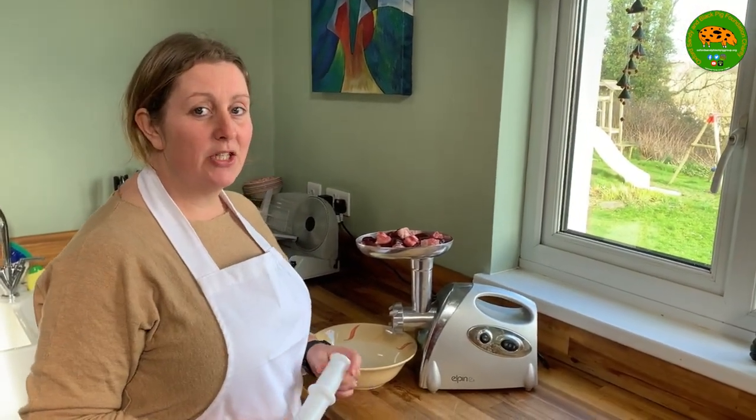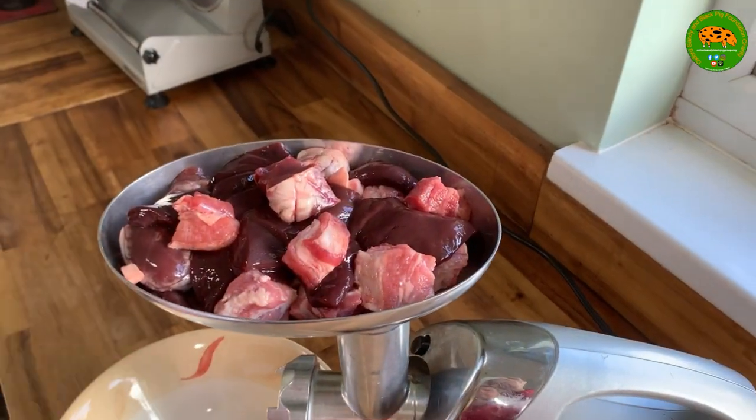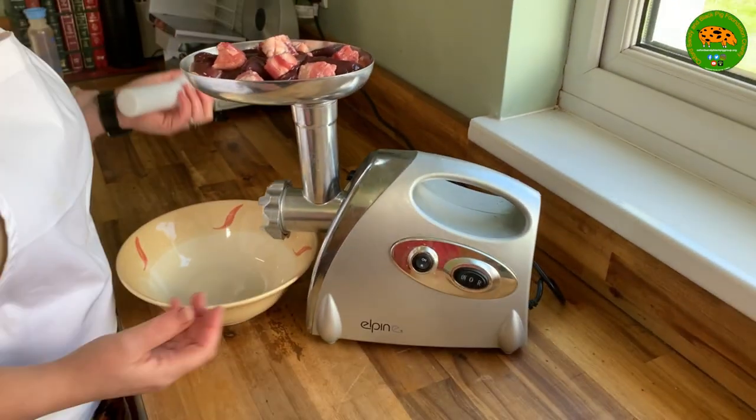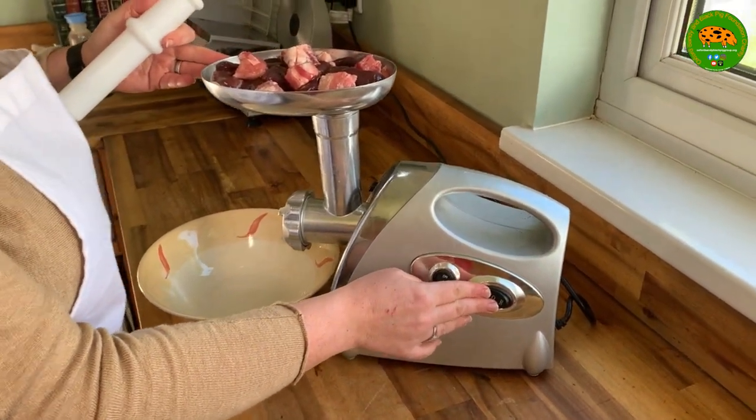The first thing we need to do is mince the offal along with the belly pork. I've just diced everything up roughly to about an inch cube and then we're going to put it through the mincer straight into the bowl.